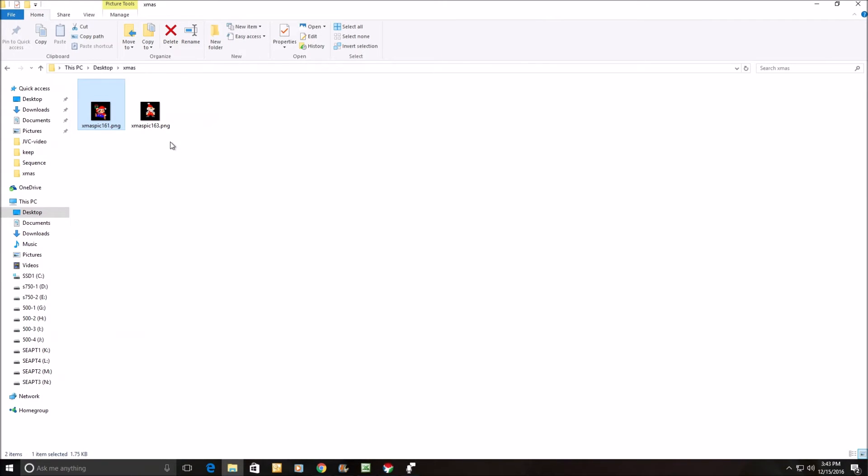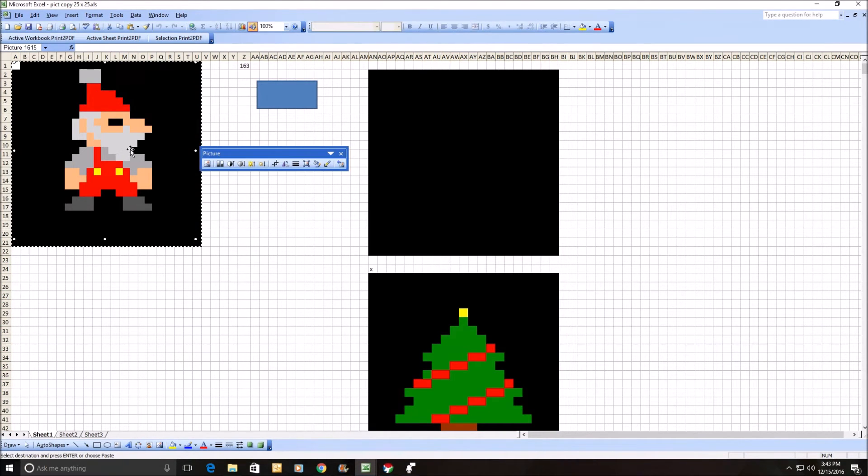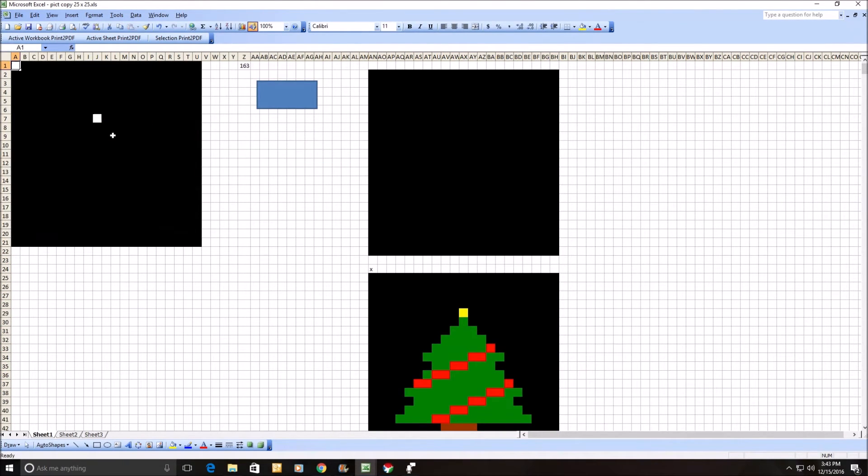I've got a whole collection of them. I'm going to copy it over to my collection. Let me go back to Excel. After I'm done with this one I just delete it. There are a couple of these hanging out there — I can fill in blacks here if I need to.